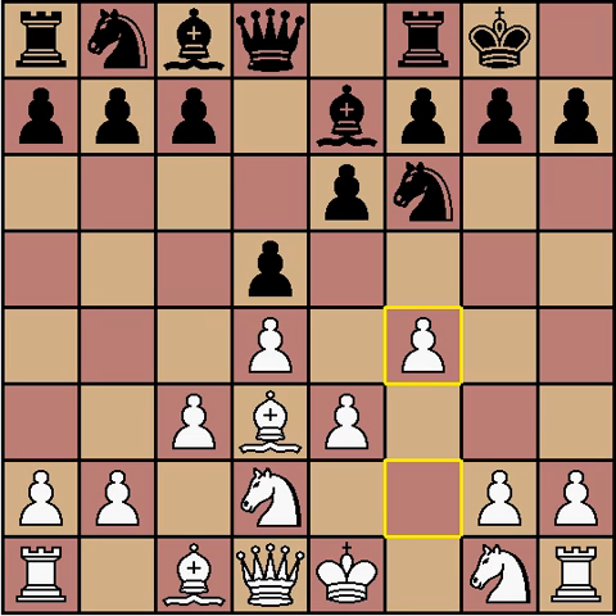This is what I mean by the Stonewall Attack. White puts all the center pawns on dark squares — it's very hard to break through. He wants to put a knight on f3 and e5, taking advantage of the outpost on e5, and he wants to launch a light square attack. The drawbacks are: he has a very bad bishop on c1 which will remain inactive for most of the game, and he has a weakness on e4 which Black can aim to exploit by dropping a piece in there and protecting that square.